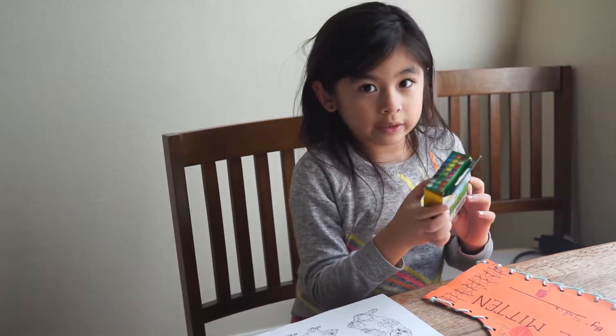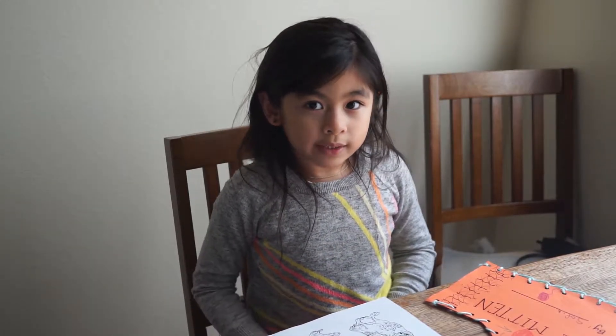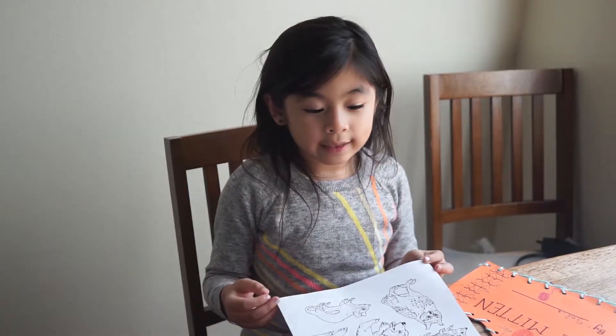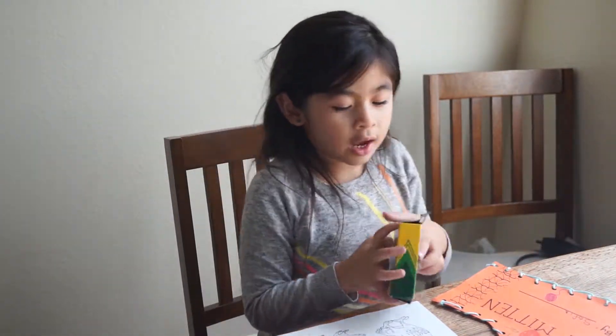This is a washable crayon, I just buy it at Target. So first we have to color our animals and then my dad is going to help me cut them.